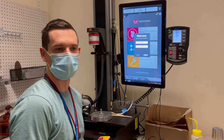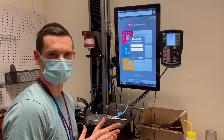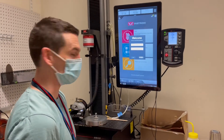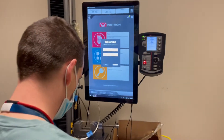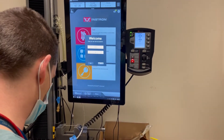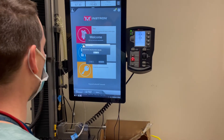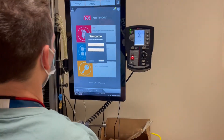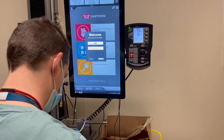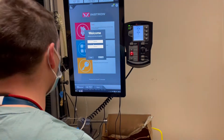This training is an introduction to the Instron, which is a mechanical testing device. The first thing you'll have to do is log in, with username Instron and password Instron — all capital letters for both: I-N-S-T-R-O-N.